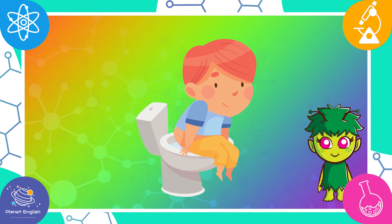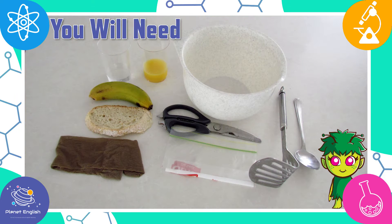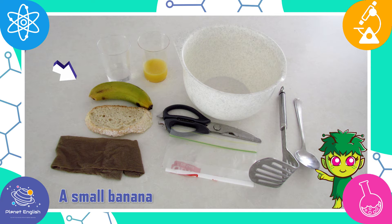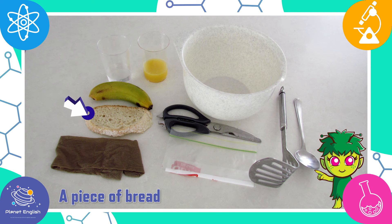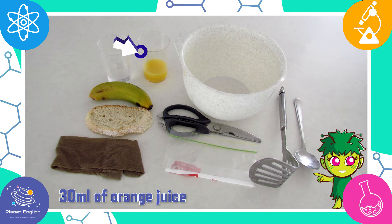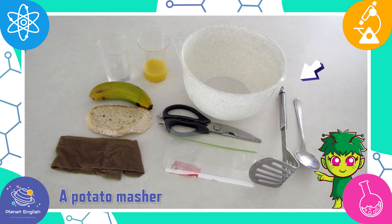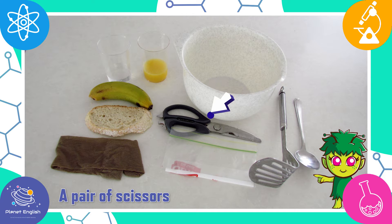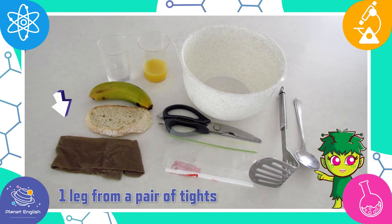Now that you know what the digestive system is, let's see how it works. Here's what you will need: a small banana, a piece of bread, 30 milliliters of water, 30 milliliters of orange juice, a potato masher, a bowl, a spoon, a zip seal bag, a pair of scissors, and one leg from a pair of tights.